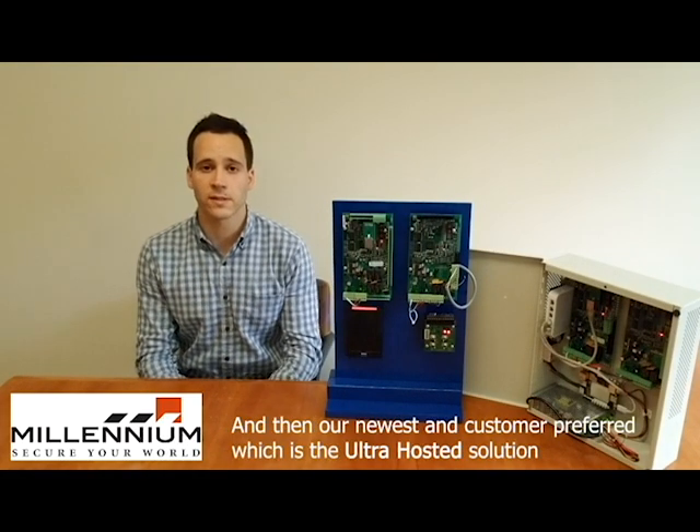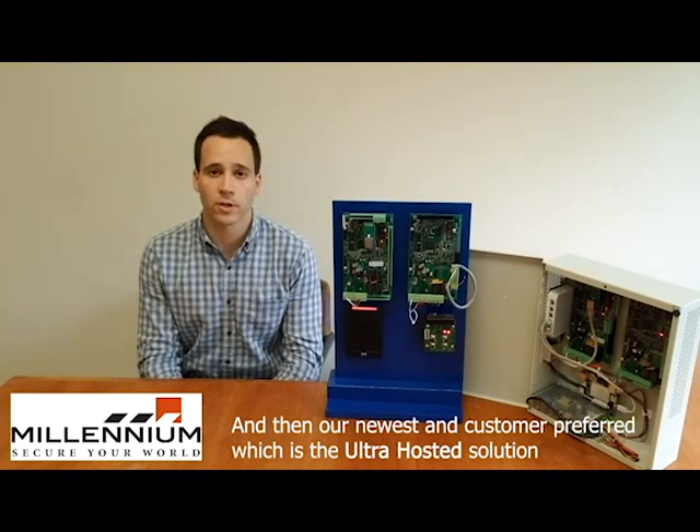And then our newest and customer preferred, which is the Ultra Hosted Solution.